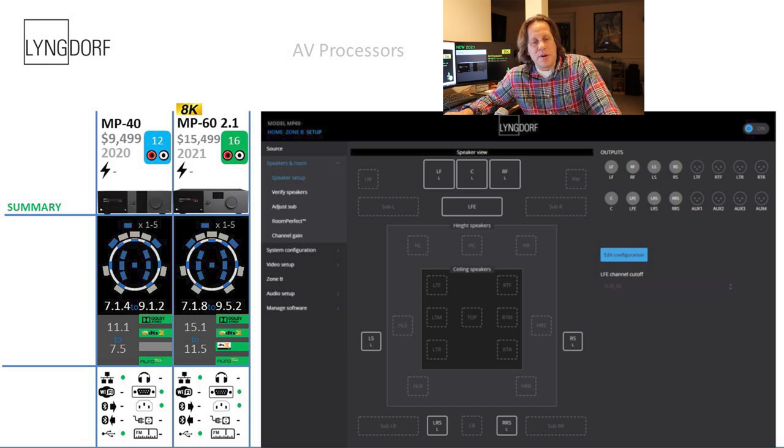One new thing in the infographic is that a ring is used to depict height speakers. Lyngdorf differentiates in the configuration between ceiling and height speakers, which not all processors and receivers do. Most treat height and ceiling speakers the same, but here they're actually treated differently at least in the configuration, though how that distinction is applied acoustically is uncertain.